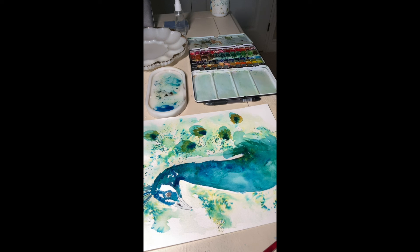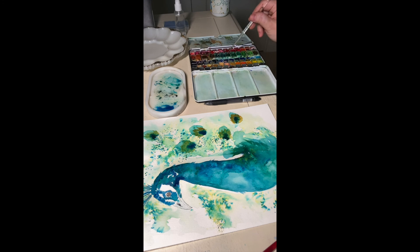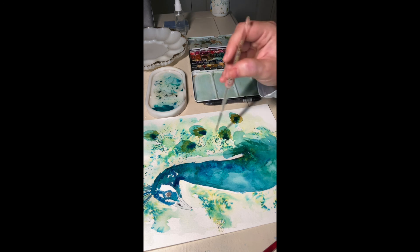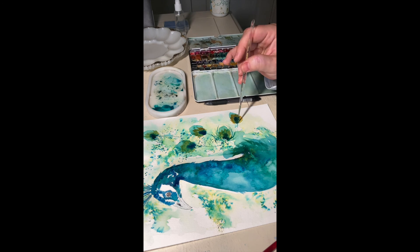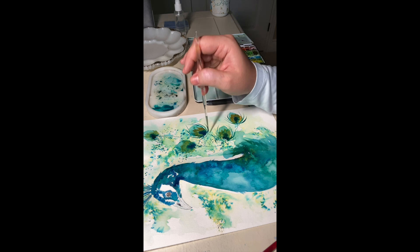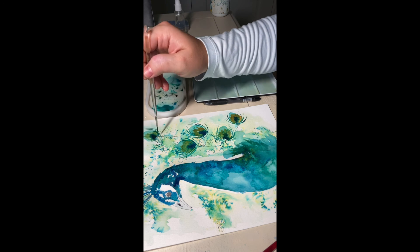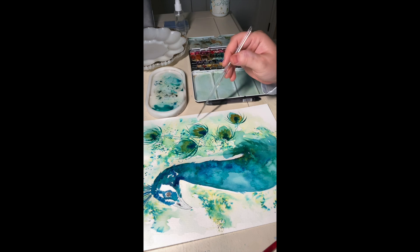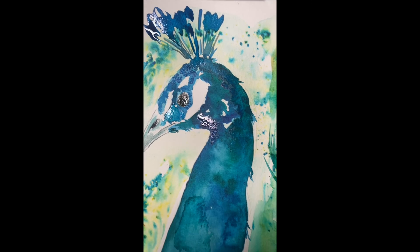Now I'm getting the liner brush with some green — not a lot of water, just enough paint — and creating fine details around the tail areas to resemble a peacock feather. I'm doing some fine lines, and where I want the lines to be a little thicker, I apply a little more pressure so the belly of the brush touches the paper more. With that, a few more details, and all in all this is your peacock — that's the final result.